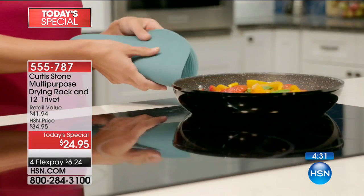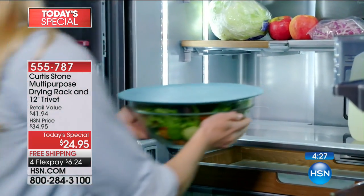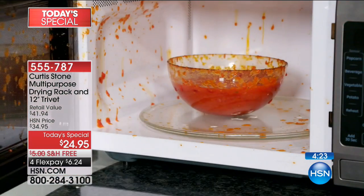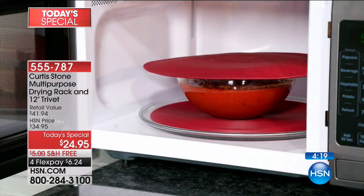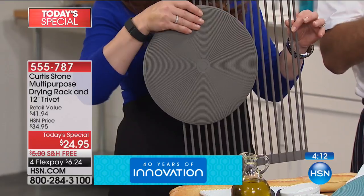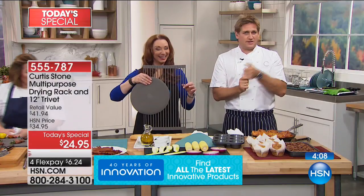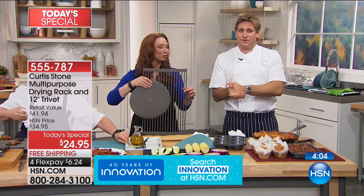It's stable so you don't have to worry about burning somebody or spilling. On screen you can also see the actual silicone round trivet being used as a splatter guard and being used as a placemat. There are so many different ways to use it — that's the beauty of silicone: the heat resistance and that non-stick grip Sherry was referring to.